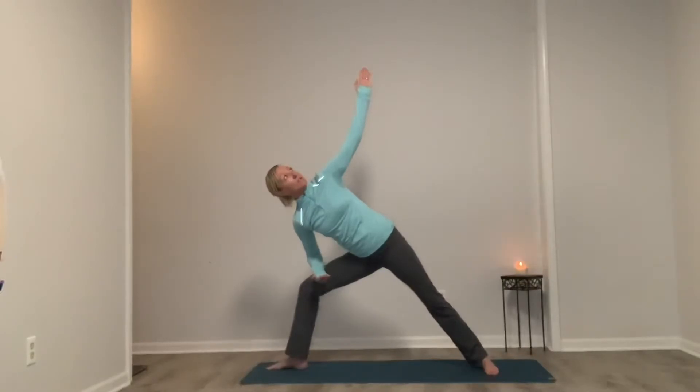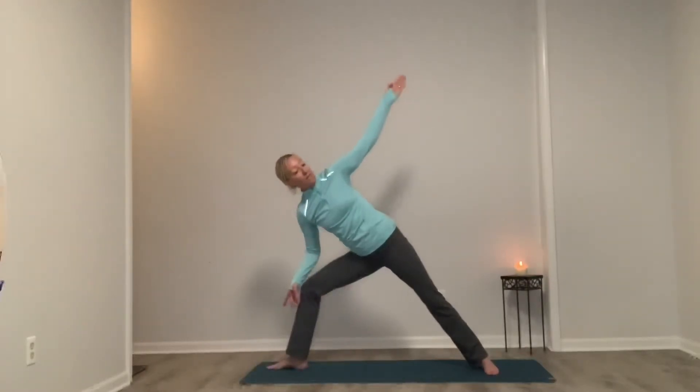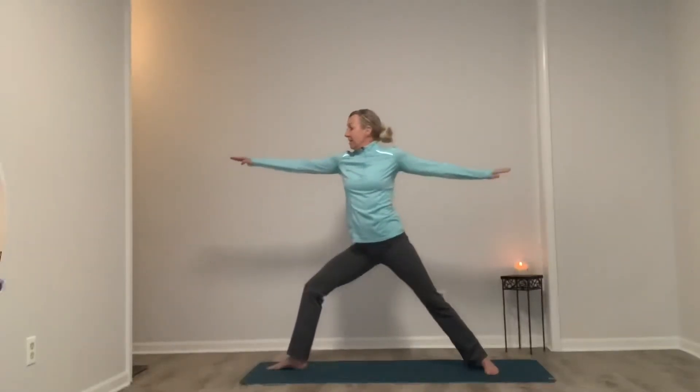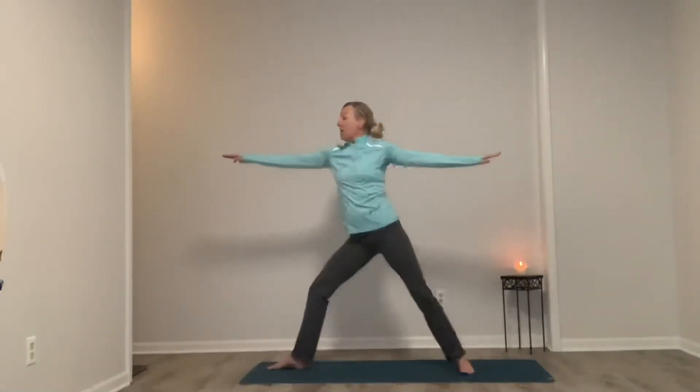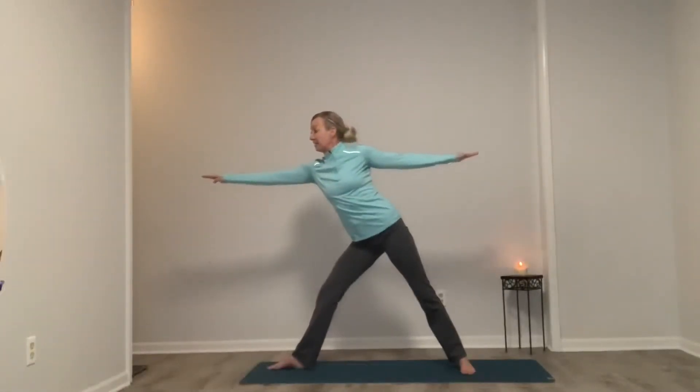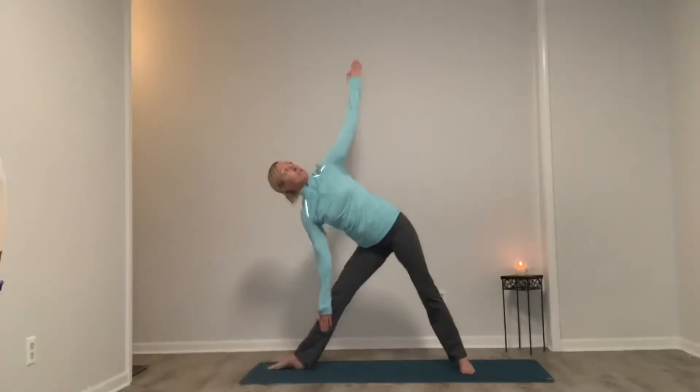Inhale reach. Exhale, we start to drop that right forearm down, allowing it to rest on the right thigh. Push the left shoulder open. Option to look up, reach up — make sure we're not dumping into that right forearm. Breathe. Now as we come back to warrior two, really push through that right heel so you're using the glutes, not the lower back. Walk that back foot up a little bit, straighten both legs — it should still have a micro bend.